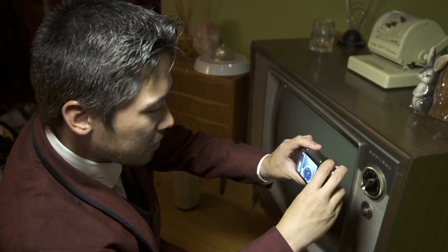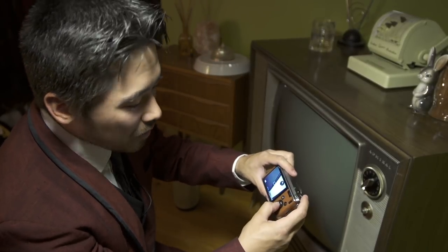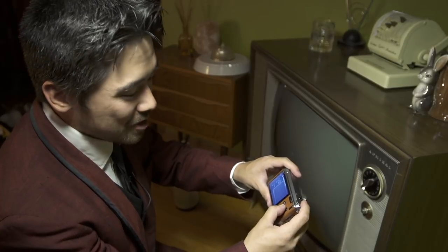The XF-1 can actually go higher than 3200 ISO. But keep in mind you are going to drop down to 6 megapixels at 6400 ISO, and at 12,800 ISO you're going to be down to 3 megapixels.